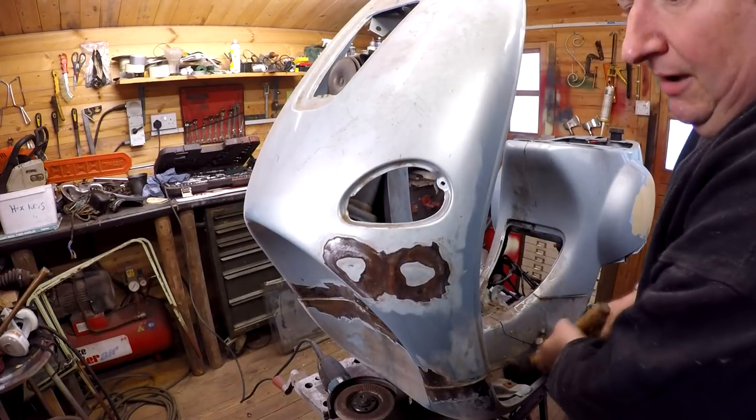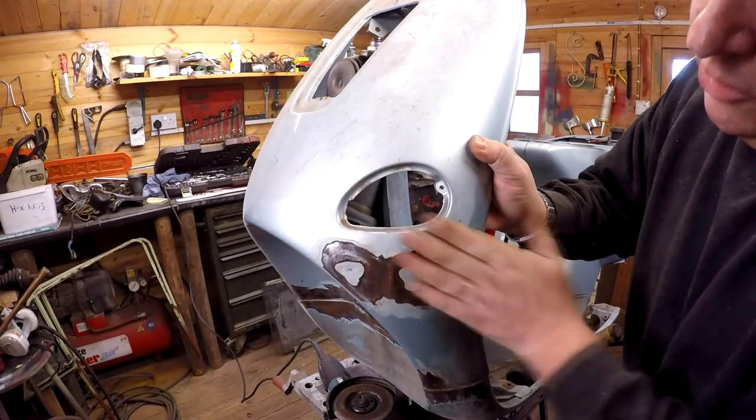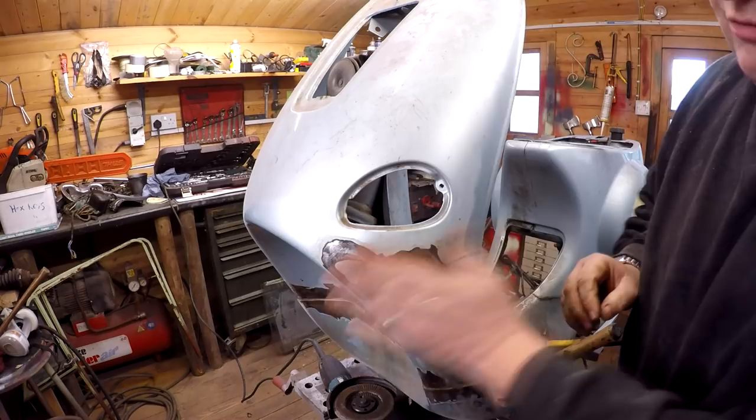Now what we should find is that when I get the grinder on here, hopefully it will take off this paint here that we couldn't get to before because it was a lot lower. So that will give me some indication that we've actually pushed this dent out a bit. Let's do the grinder again.